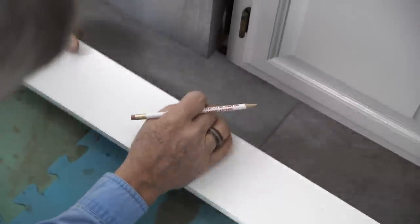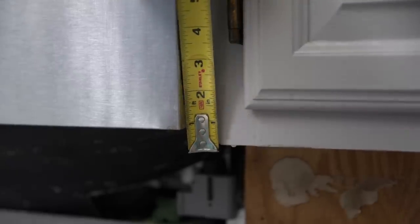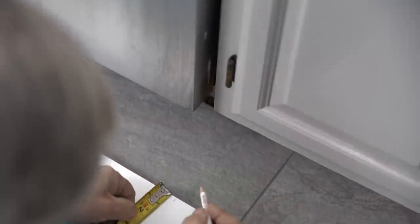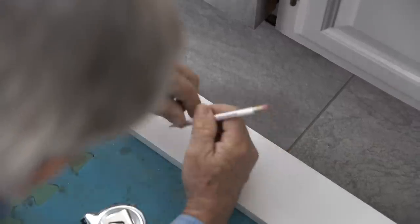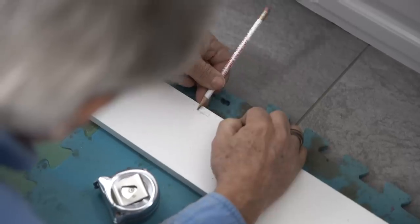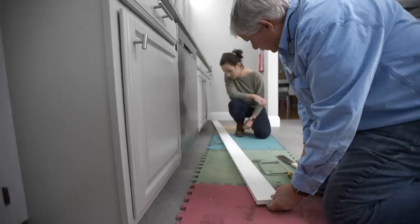Next thing I want to do is measure from the underside here to my line — that'll tell me how deep the notch has to be. That's a quarter of an inch, so I'm going to come down a quarter and give myself an extra eighth of an inch, making it three-eighths of an inch. Now we're going to cut these notches out.